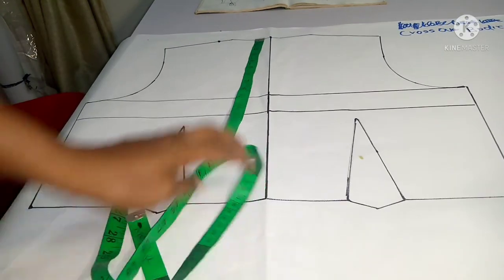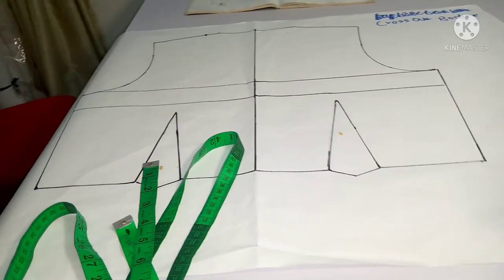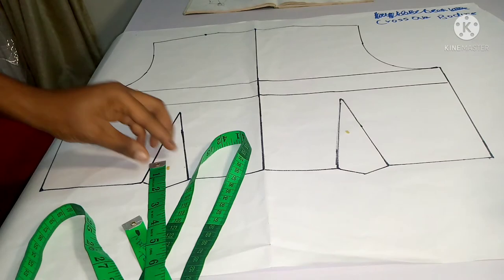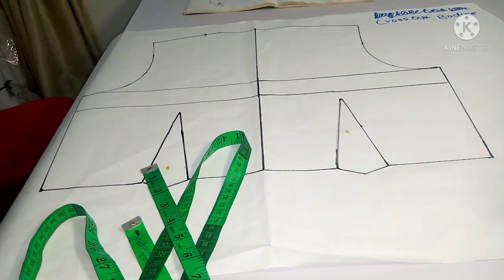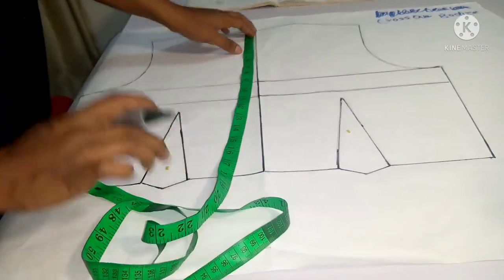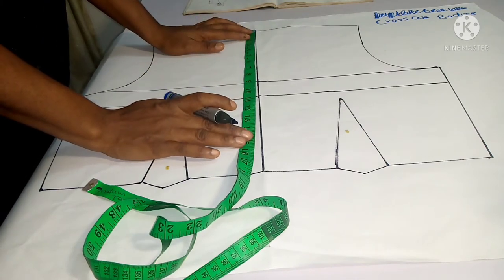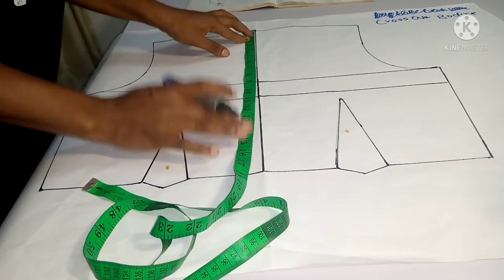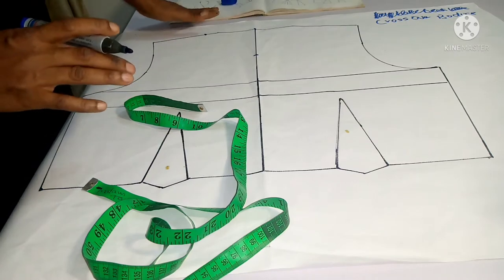Something important to explain: when some people make a crossover bodice, it can be too open and revealing — a lot of cleavage shows and they can't wear it without a camisole or breast tube inside. To manage that, you come to the center neck point and mark the depth you want. I already have a one-inch neck depth, but to control how the bodice crosses and not show a lot of skin, I'm going to use five inches of neck depth.